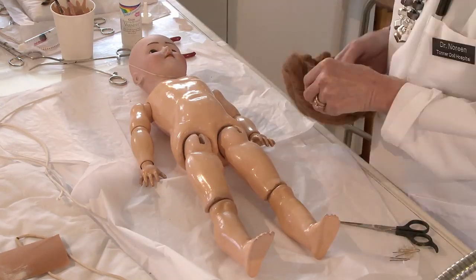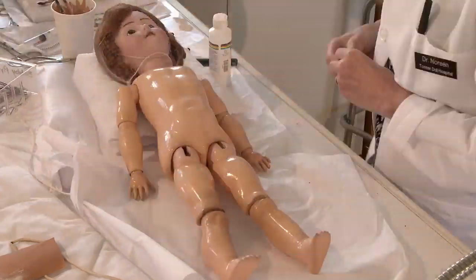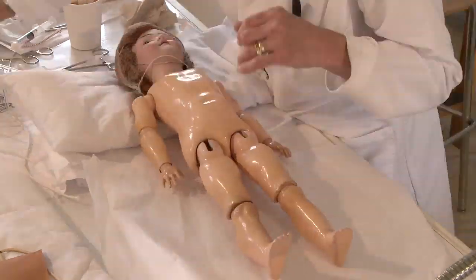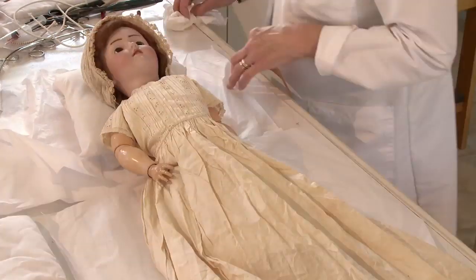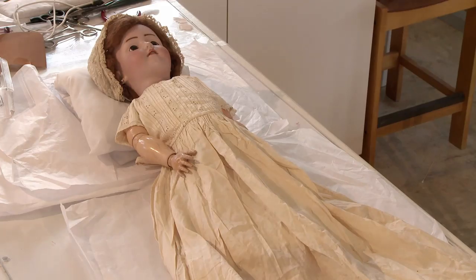We started out with the Tonner Doll Hospital, but then we had all sorts of people calling and saying, 'I have a doll from my grandmother, I have this bisk, this compo from the 30s — can you do it?' And I told Robert, I can do this. This is what I love to do, this is what I'm about. My doll doctor days go way back. I like what I do with the older dolls, and I like to see the look on the faces of children and adults alike when they come in to pick them up. Sometimes they hug me, sometimes they cry.